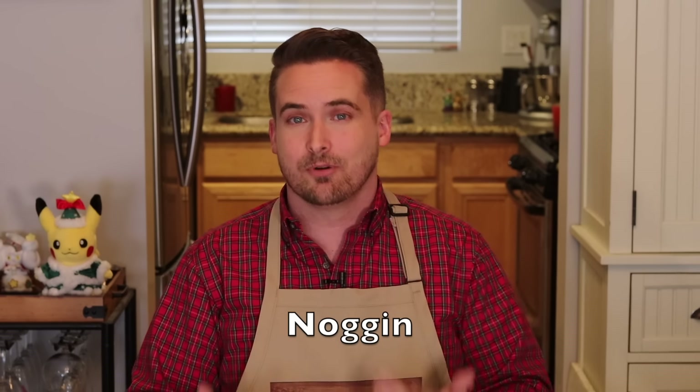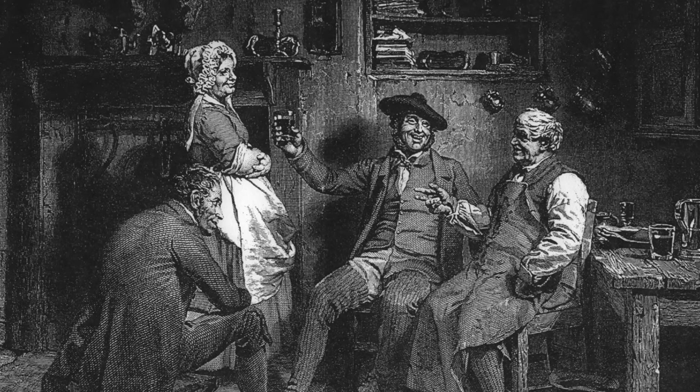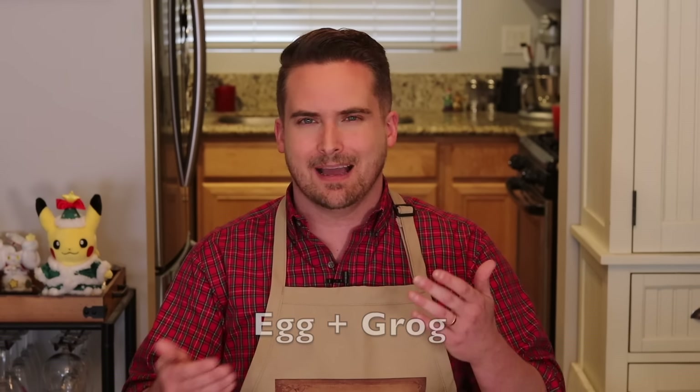Another theory is that the word comes from the word 'noggin,' which before it meant your head referred to a wooden cup. And then another is that it came from the word 'nug,' which in Scotland was an ale that was warmed by sticking a red hot poker in it. The last theory is that it's a contraction of the words 'egg' and 'grog,' though I don't think that's right — one, it didn't come around until the 1980s; two, there's almost no evidence for it, because if it had been 'egg and grog,' surely there would have been a point in time where it was called 'eggrog,' and we never see that.